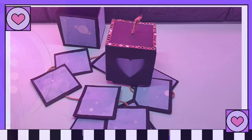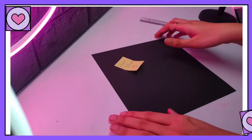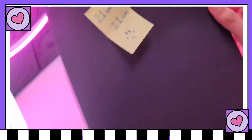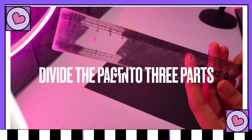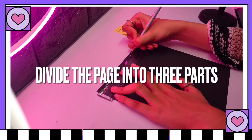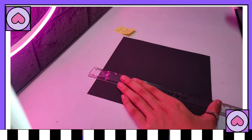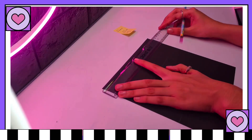So our very first step is making the box. I'm taking a 21 by 21 centimeter black chart paper. Now divide this page into three equal parts — it's 21, so you have to mark at 7 centimeters on both the sides, and then just join these dots with the help of a pencil, just like that.